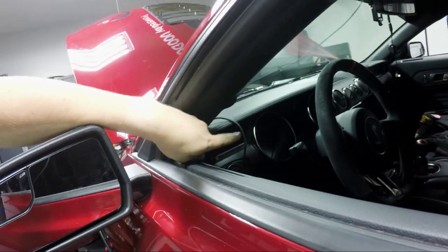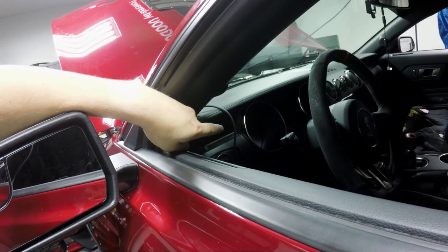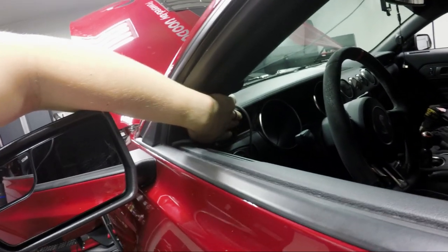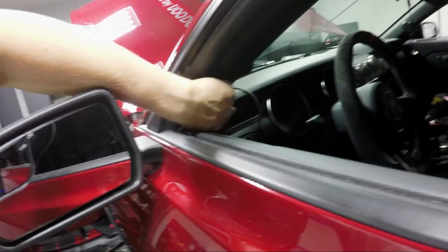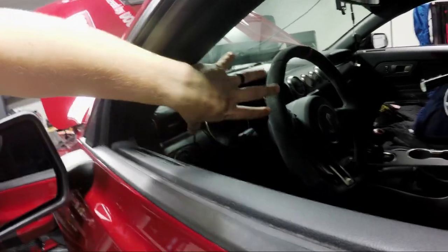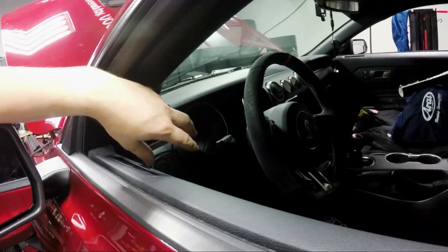I'm going to put the toggle switch for the engine kill switch and the AccuSump, as well as the LED light, right here in the dash area. In order to do that, I need to remove the vent that's right here, and to get access to that we have to remove some trim. So we're going to get started with that.